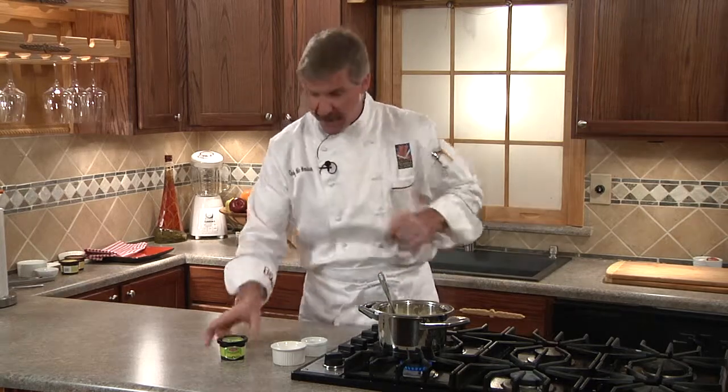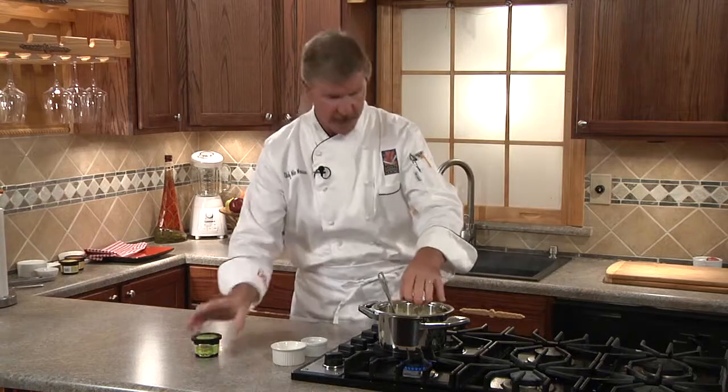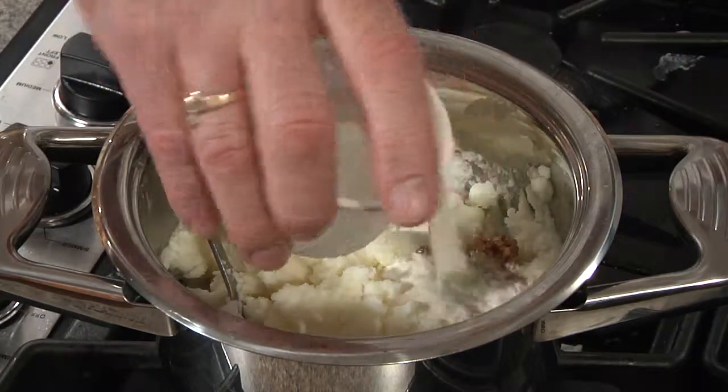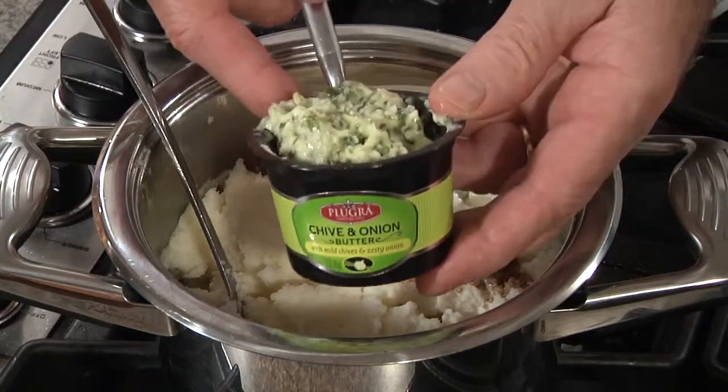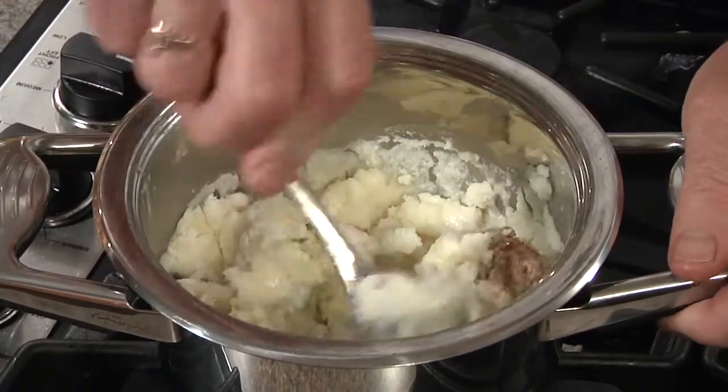Now looking for a way to make regular mashed potatoes into something special? It's easy with Pluger chive and onion flavored butter. To our warm mashed potatoes, we'll add our roasted garlic, our heavy cream, and the Pluger chive and onion flavored butter. And we'll mix well to heat through.